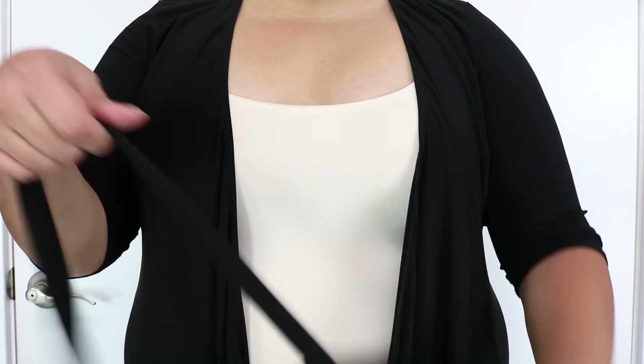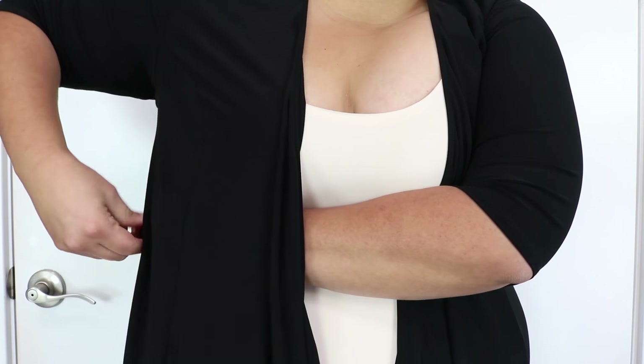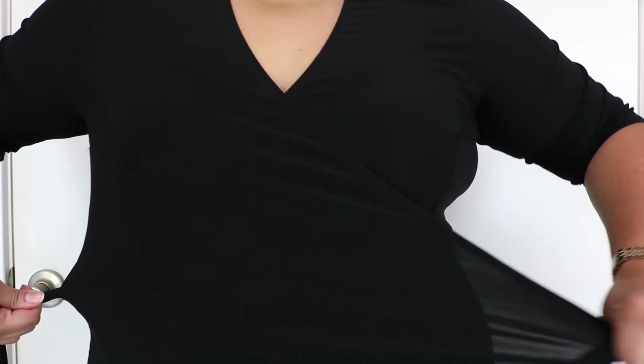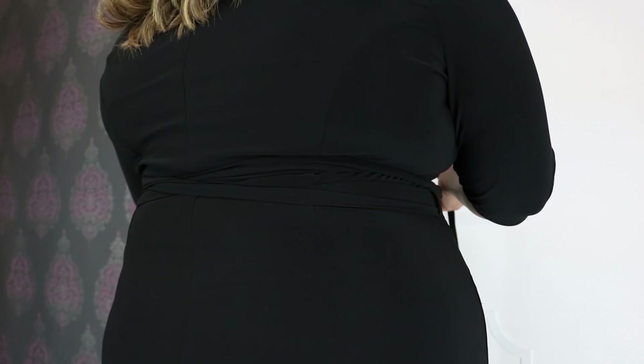First, take the end of the left tie and insert it through the loop located on the opposite side of the dress. After you've pulled the tie all the way through, pull the panel over, then pull both ties towards the back and cross them over just like this.